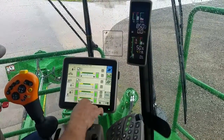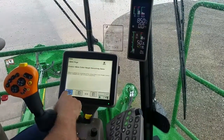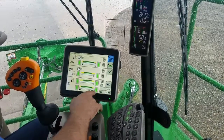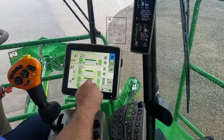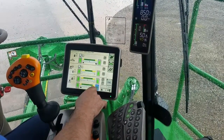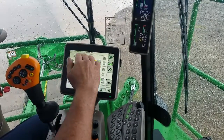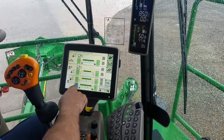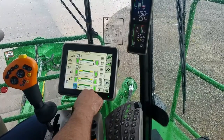The last section is the sensitivity of your Contour Base Cutter height system. The way you set this is: put your system on automatic, start cutting cane, and as you're cutting cane increase this setting. You'll start to feel the machine getting a little unstable going up and down — a little uncomfortable. You know that's getting too aggressive, so then you just back down a little bit from that point to where the machine starts riding good.